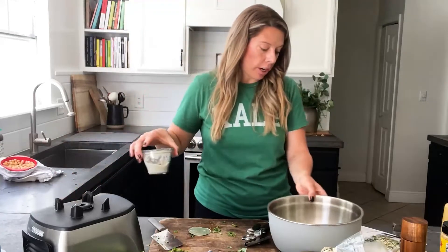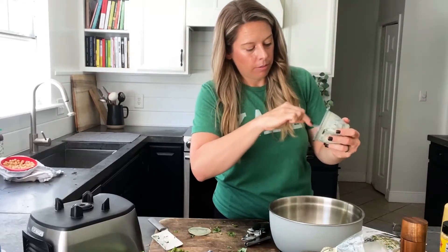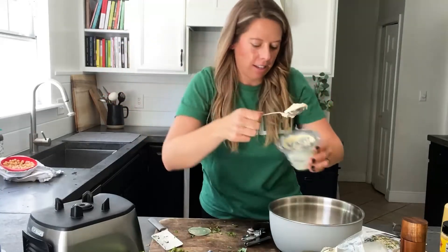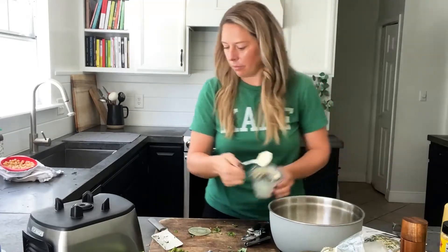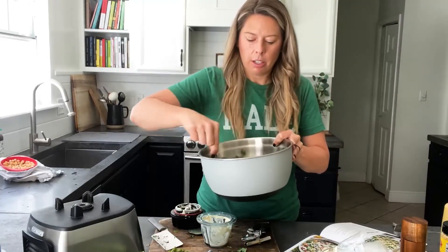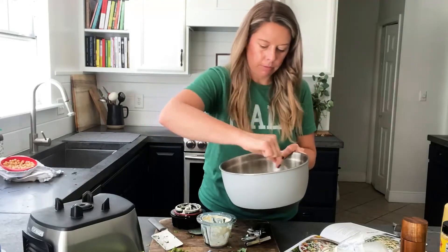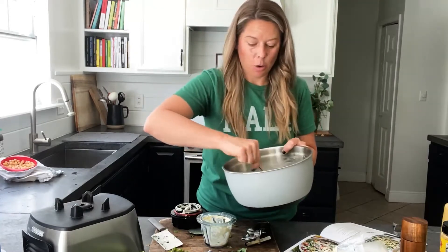Now we're going to mix in the dressing. Here's what it looks like up close — I'll just pop it in here. The dressing and the chickpeas are in here now, mixing it all up. Yummy — I can't wait to eat this today, we are in for a treat.